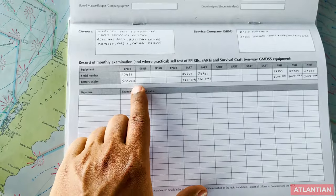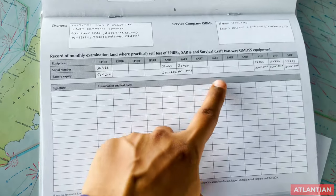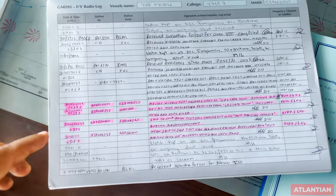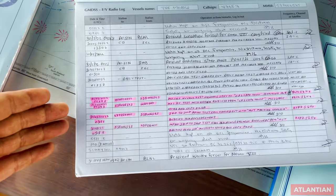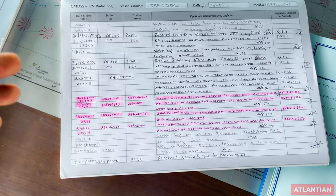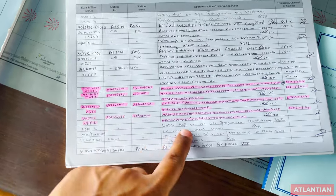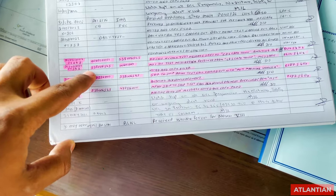For your monthly tests, whenever you do the monthly test of EPIRB, SART, and VHF, the person in charge of GMDSS must know when the last weekly test was done and when you last received acknowledgement on your MF/HF. The most recent acknowledgement from the coast station shall be clearly marked so it is easy to identify.